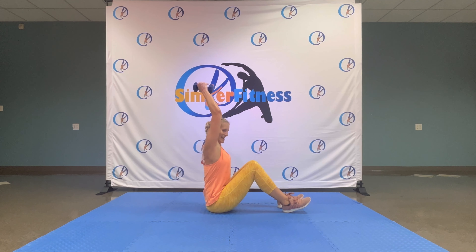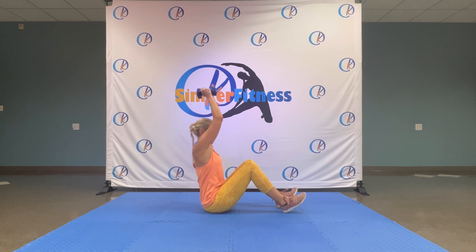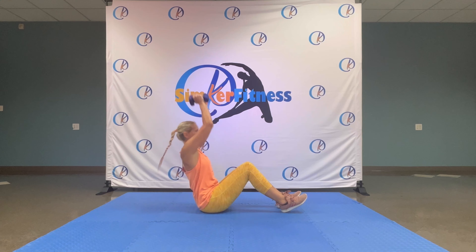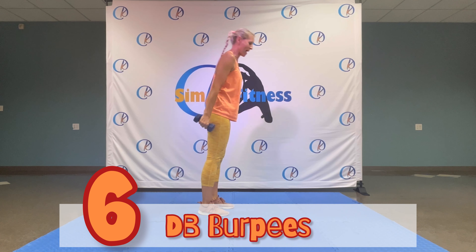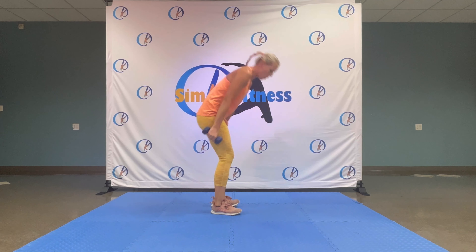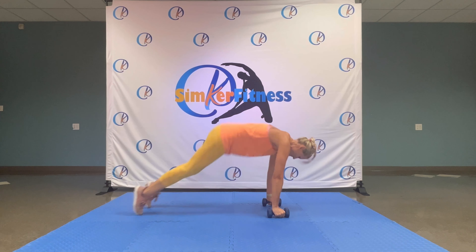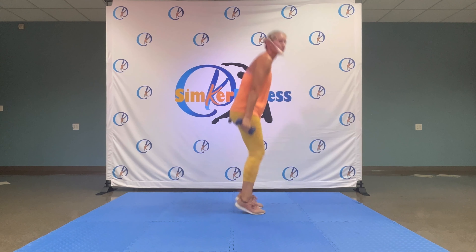Down, sit up — right to the front. Sit up, press again, down, press. Use that core — full body workout. Last two, we're halfway. Last one — up to standing. Let's go, burpees, shoulders back.